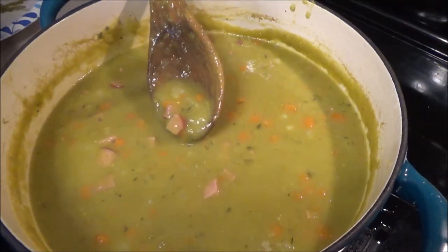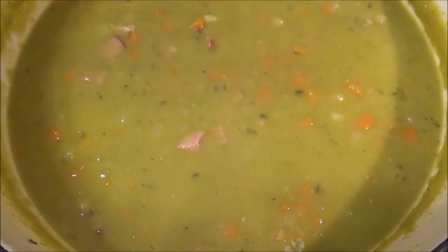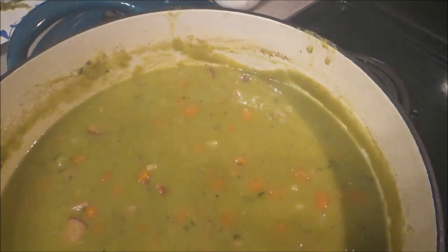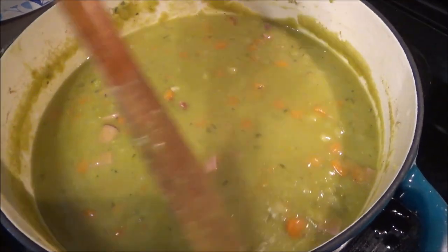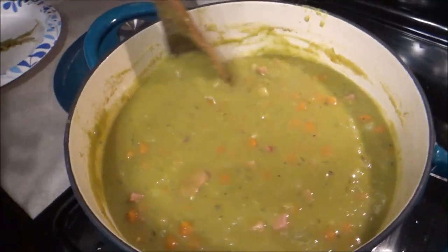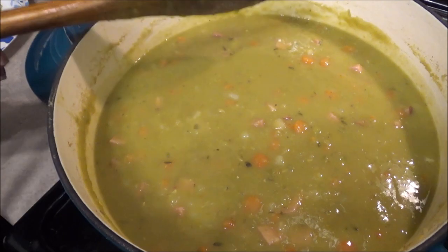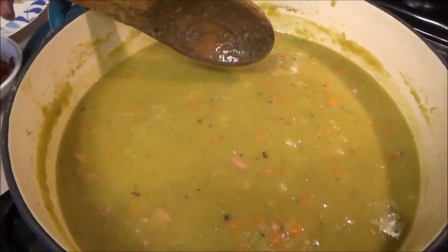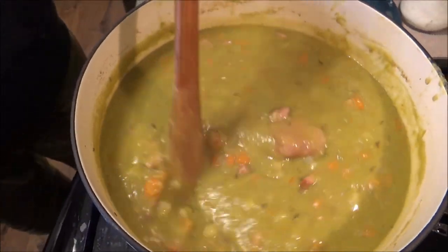Oh my gosh, this is delicious! It's really good — so hot though. Wow, a lot of smoky flavor. My bar for what's a good soup was always Anderson's pea soup, and I think this is right up there with it. The only thing we've got to do is add the bacon. Those potatoes being diced up real small actually really help thicken this naturally without adding baking powder or cornstarch. I really like the whole potato thing — it just adds to the flavor.